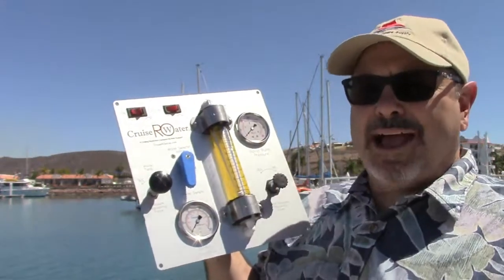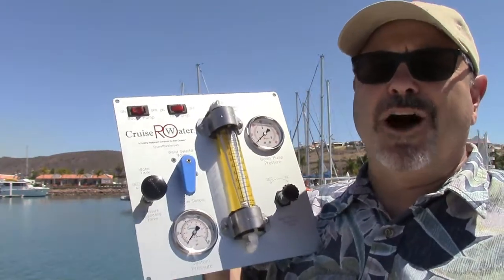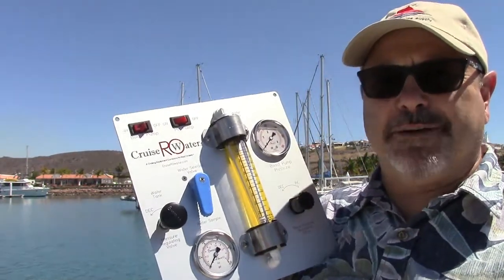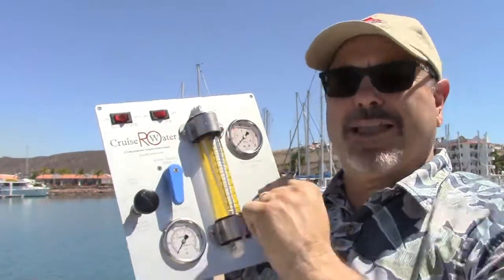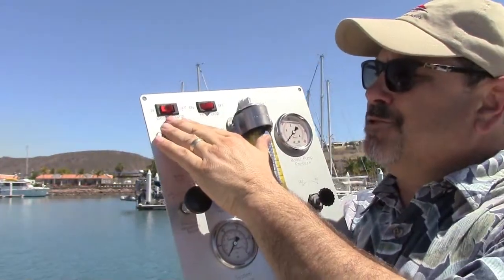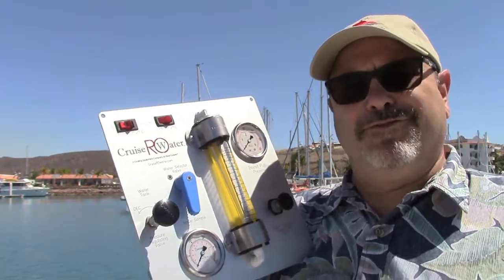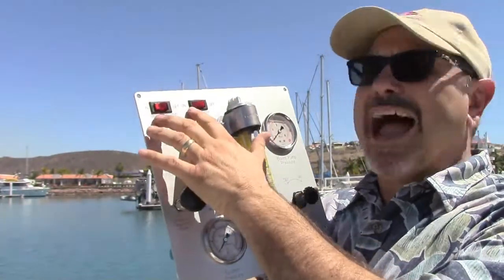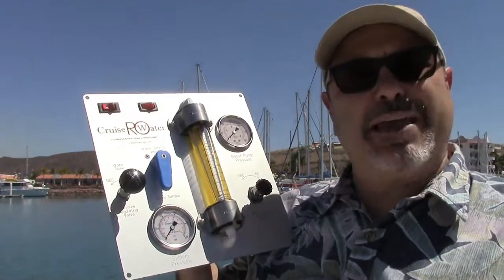Right off the bat you have your two electrical switches: the boost pump and the high pressure pump. We like those pumps to be able to turn off and on individually, because the boost pump is used to prime the system and also for fresh water flushing or pickling — you don't need to run the high pressure pump for those. You'll always turn the boost pump switch on first, let the unit prime, verify flow into the high pressure pump, then turn the high pressure pump on. These are lighted switches so you'll see them illuminated when the unit is being operated.